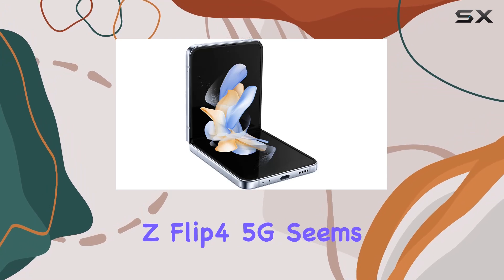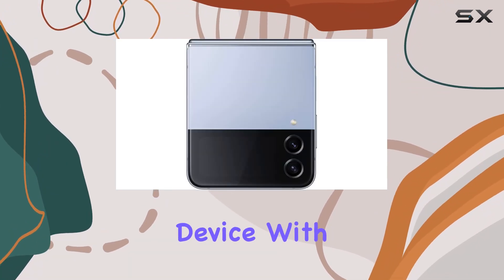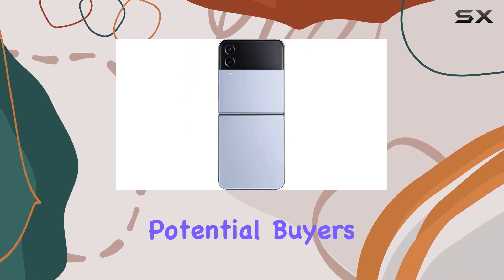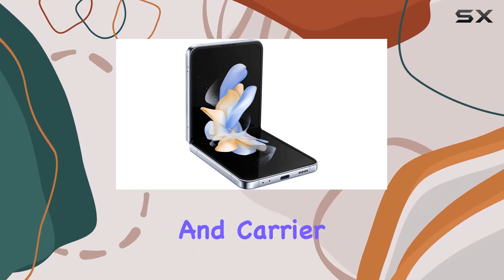The Samsung Galaxy Z Flip 4 5G seems to offer a compelling package for those looking for a foldable device with unique camera features, but potential buyers should carefully consider the limitations imposed by its battery capacity and carrier compatibility.